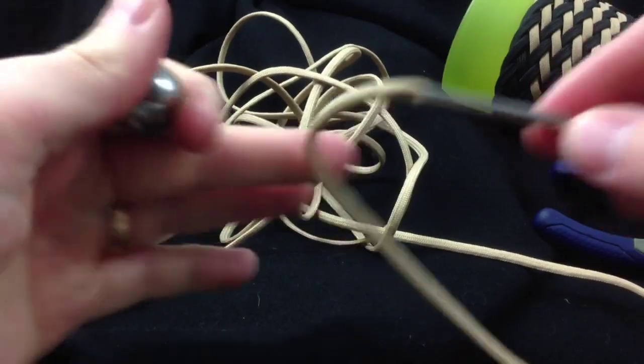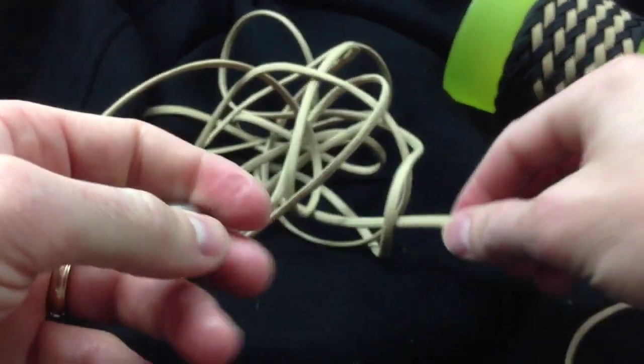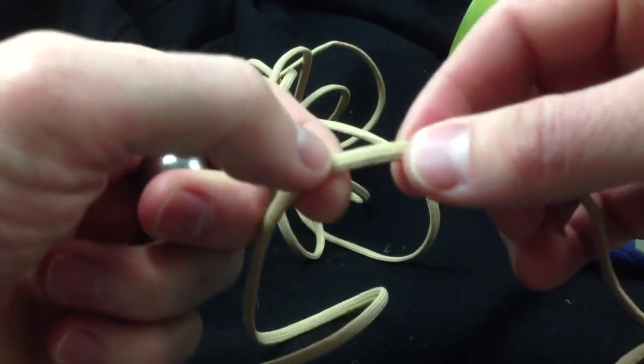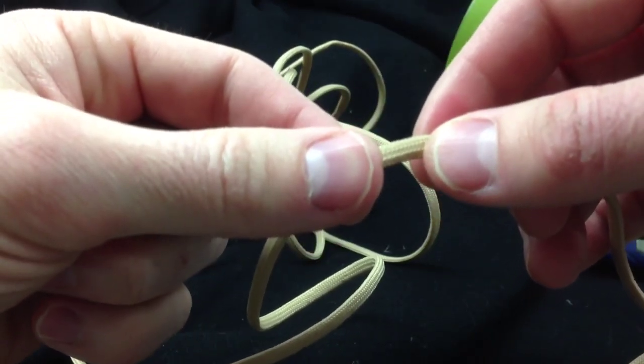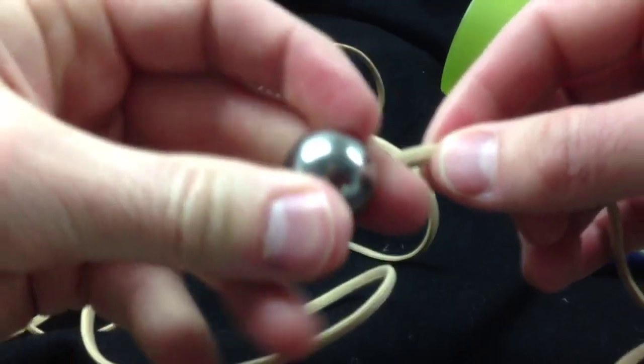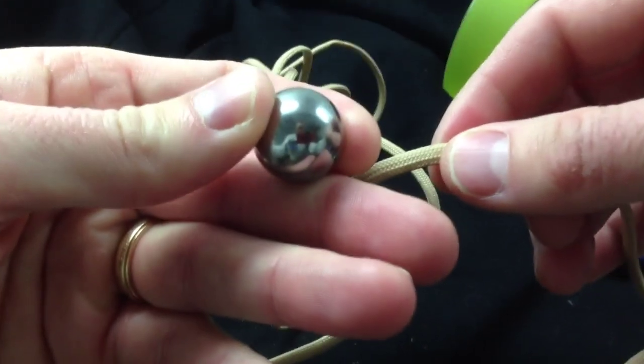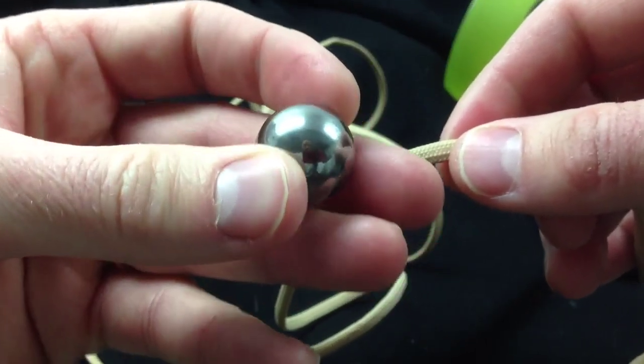I'm going to start about five feet in from one of the ends — the end that I put the steel fid on. And I'm going to tie this in my hand, up to a five-pass monkey's fist in my hand instead of using my monkey's fist jig.